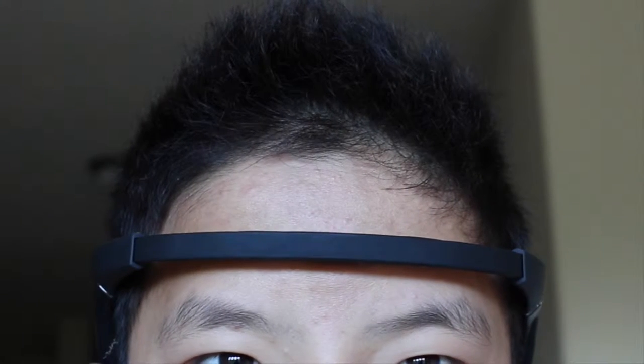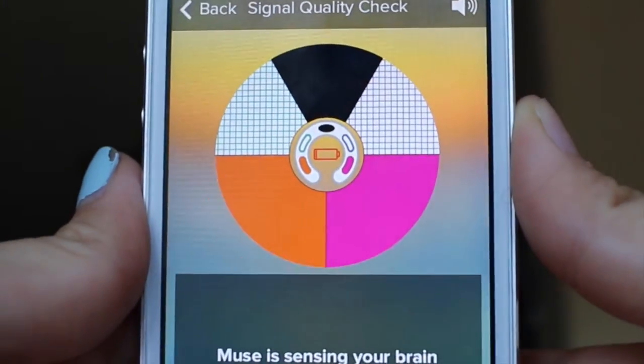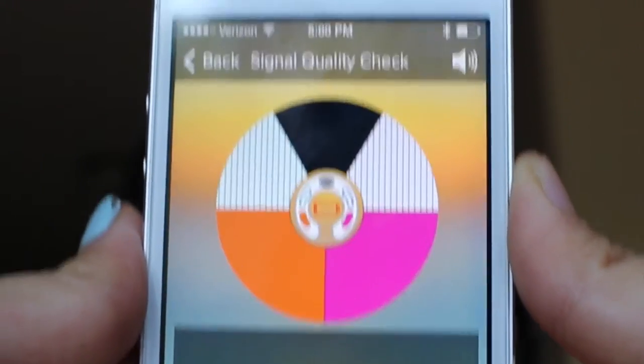To fit the headband correctly, expand it to fit on your head. As you've probably gathered by now, Muse is very sensitive. Try clenching your teeth, moving your head, and blinking — see how it affects your signal? That's because movement and tension generate a lot of noise, making your brain signals hard to detect.